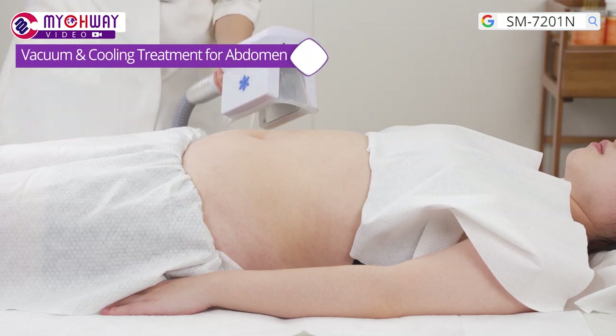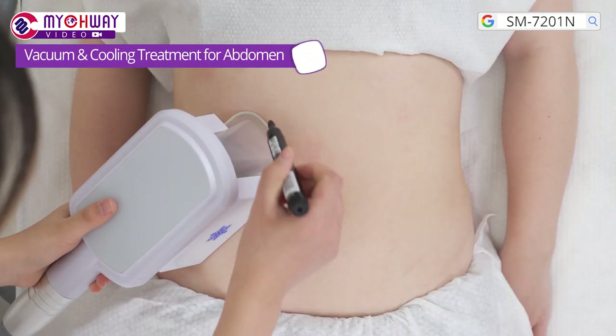Vacuum and cooling treatment for the abdomen. This procedure freezes fat cells and helps remove fat.